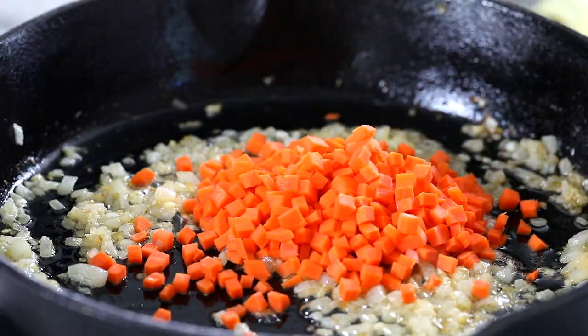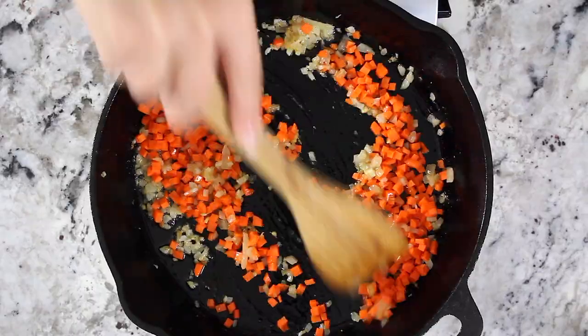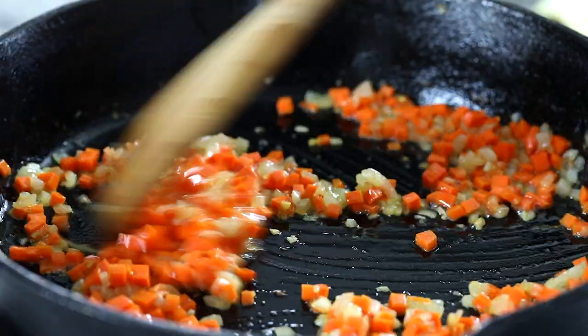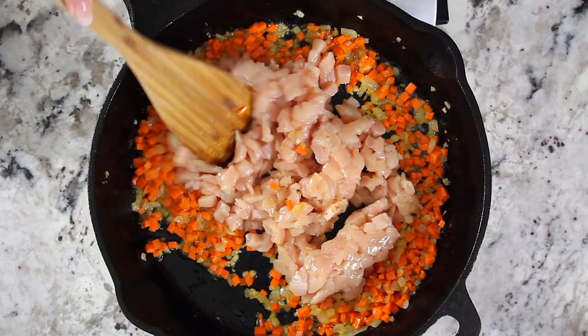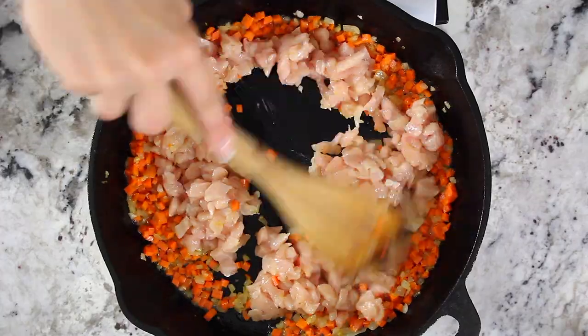Then add half a cup of chopped carrots into the skillet and stir them for about three to four minutes. Now bring the heat up to high and toss in one pound of chopped chicken breast, and keep mixing the meat until it's fully cooked through.